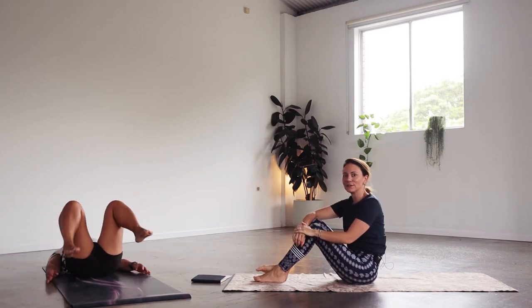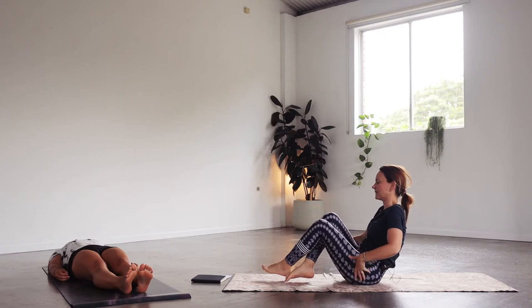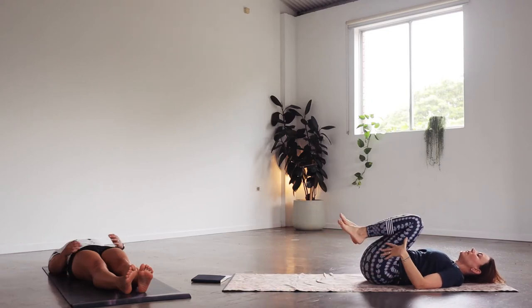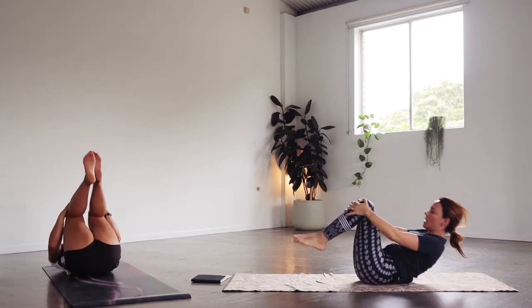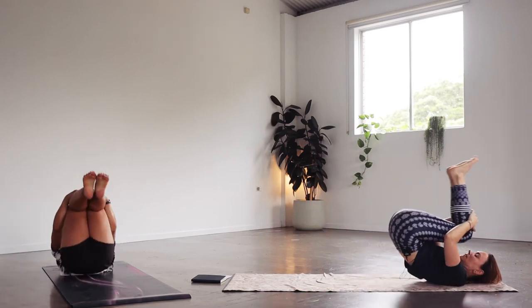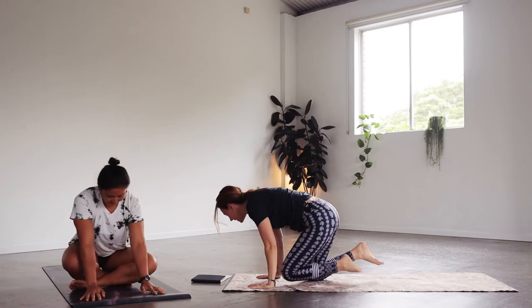Let's extend the legs out and have a rest just for a moment. Then let's bring the knees towards the chest again and roll up and down along the spine just a few times before we come up. Then we're coming all the way up, crossing the ankles, coming onto our hands and knees again.